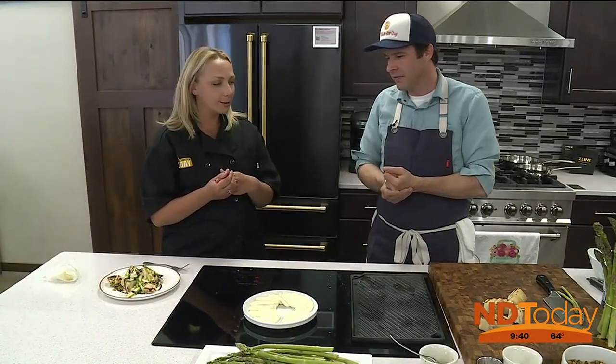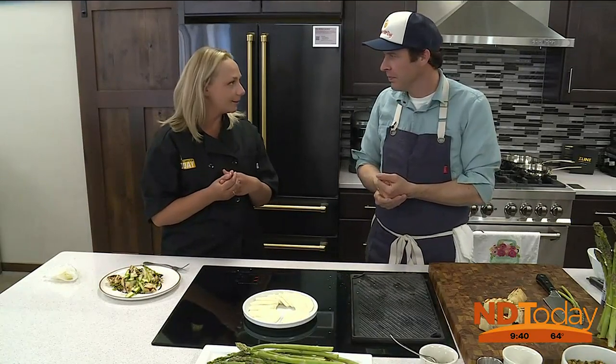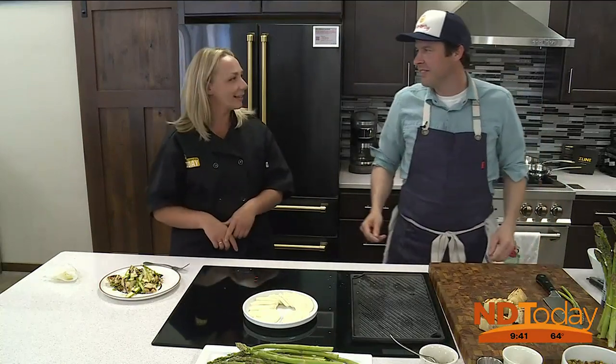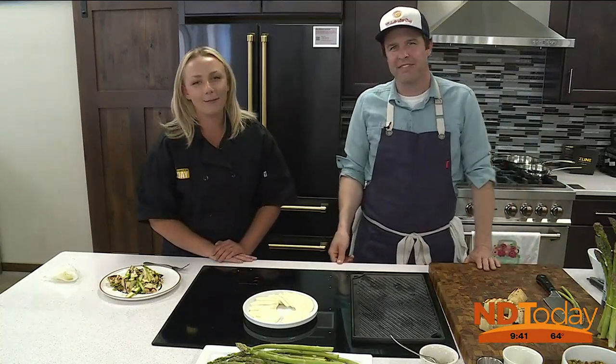Sam Williams, thank you so much for coming down here today. This is amazing — I am going to keep eating this. Thanks for having us, and thank you to the Z-Line Kitchen Advantage Appliance. More to come on North Dakota Today after this.